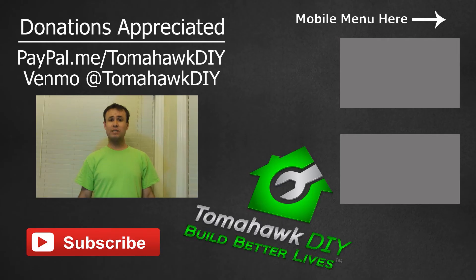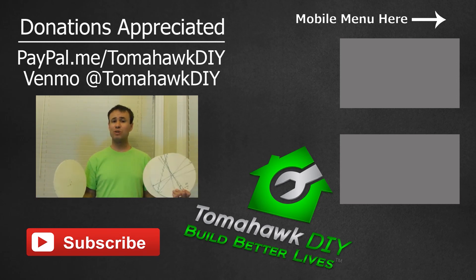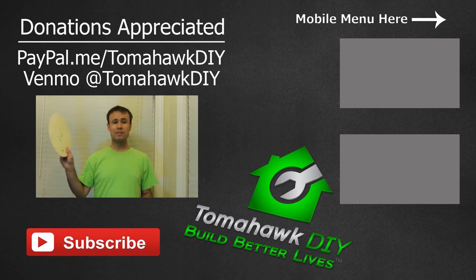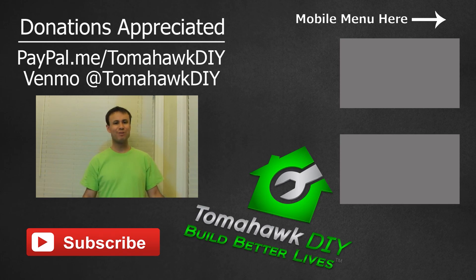Thanks so much for watching Tomahawk DIY. Hope you found that helpful. Please subscribe, like the video, and leave some comments - let folks know what your favorite ways are to find a circle center. Check out my other videos - you can see my original one and my consolidated version. We've got lots of great tips and tricks for doing things around your house. Have a great day.